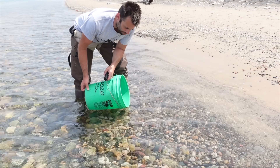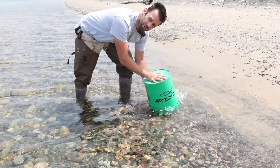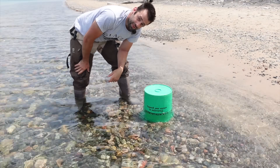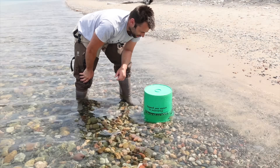Here's a little trick for setting up a bucket chair in the water. You can't just put it down because it floats away. You just scoop and flip — now it'll stay. The whole column is full of water, so there's enough weight to keep it from floating away.